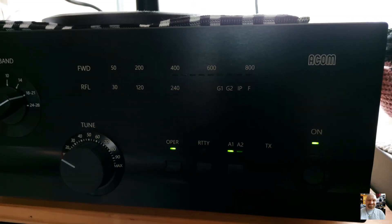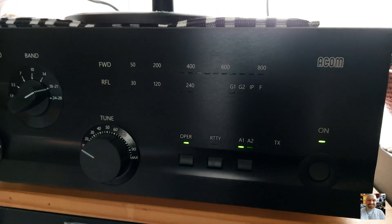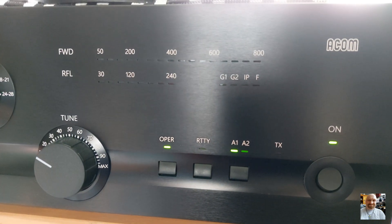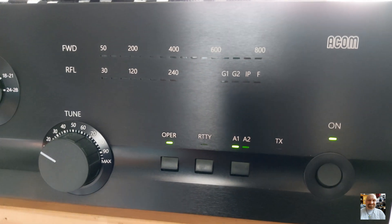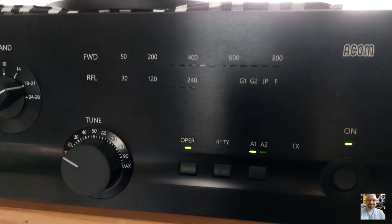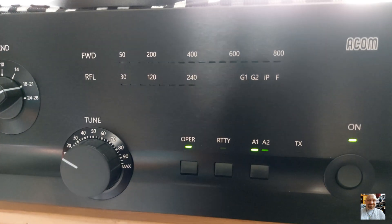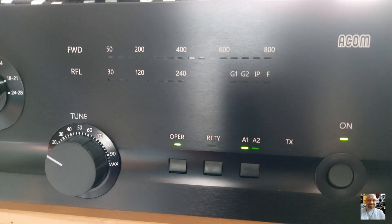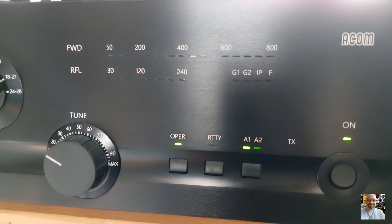Now the power amp is ready — the warm-up is complete. You can see the green light is on and no longer flickering. If you want to tune this amp, look for a free frequency and make sure nobody is working on that frequency before you tune your power amp.